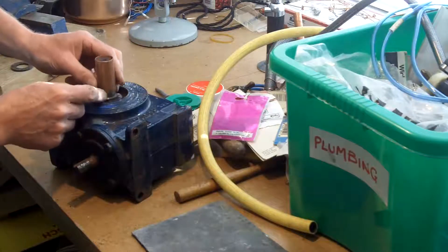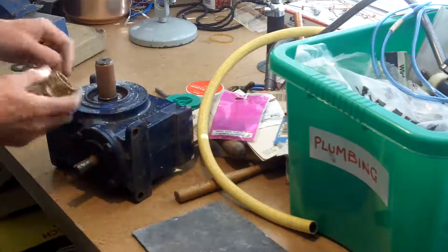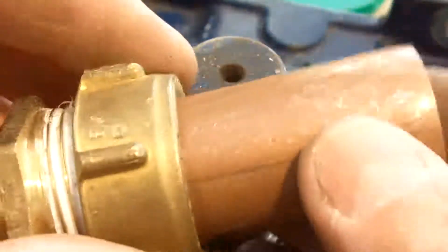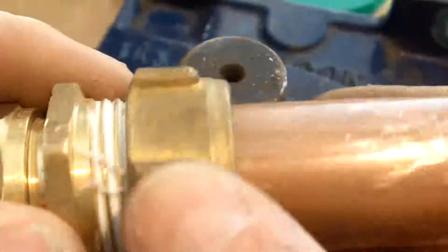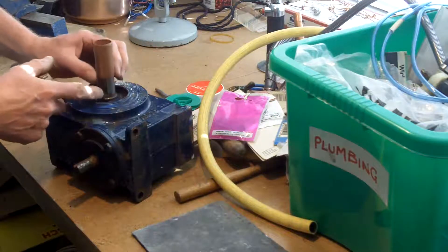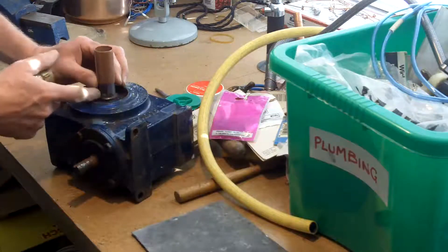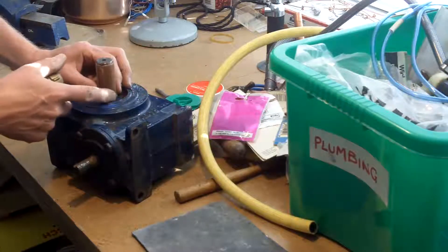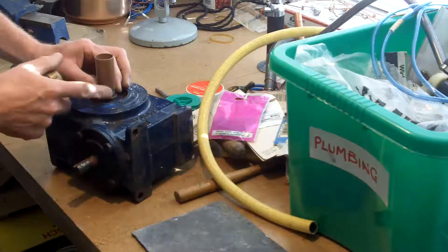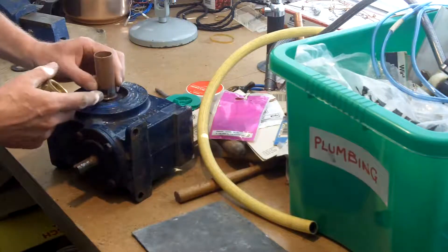I'd like to squeeze that copper in. How can I do that? One way to squeeze it is with the appropriate fitting and an olive. I think I can squeeze that tube onto the shaft, because I know I can seal it with rubber glue and all sorts of stuff, but if I can get a good metal-to-metal joint that truly seals it, and then paint over the top — a water fitting is watertight, so I figure I can't get any better than that.